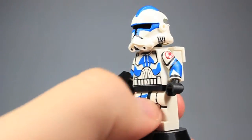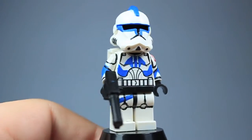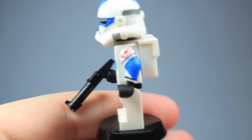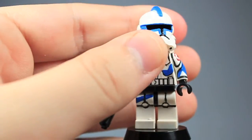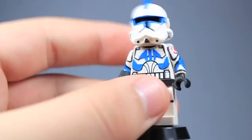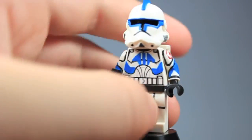Next figure up we have Kix. What I did to him is that I painted the arms again — repainted them, just because the decals looked terrible and I just wanted to paint them. I think they turned out the best out of most of them, well besides Fives, but I think the arms turned out the best out of everybody else. I really got the medic symbol pretty good and painted the medic symbol on the backpack pretty well too. On the stripe on the leg I did make it go onto the side of the leg — I should have made it go all the way around, but I will do that soon.